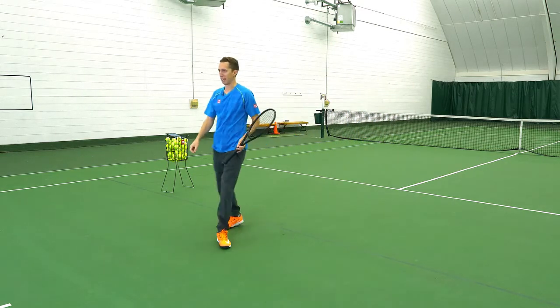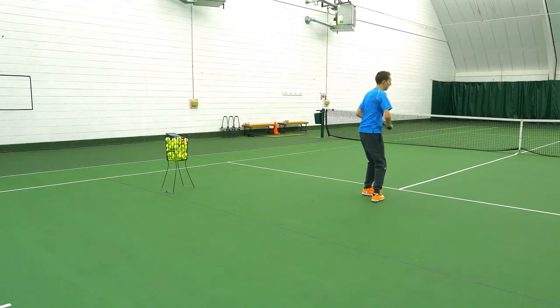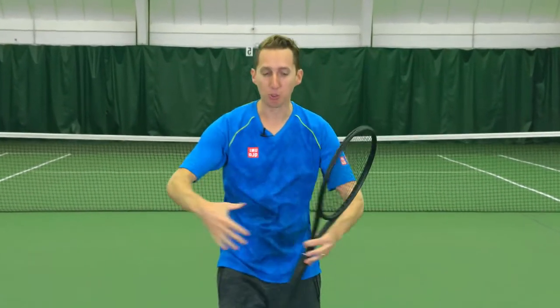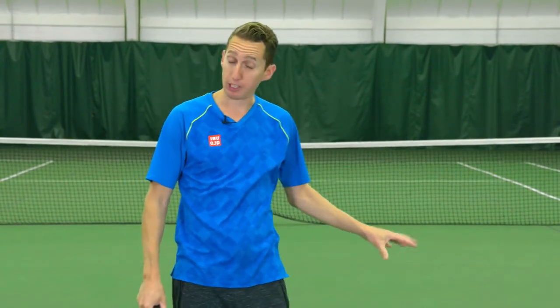It's just like a dance step — one, two, three, and land. This transition is crucial. If you can't walk into it and do it smoothly, forget about it when you get a short ball in the middle of a point. You have to be able to control it here first.